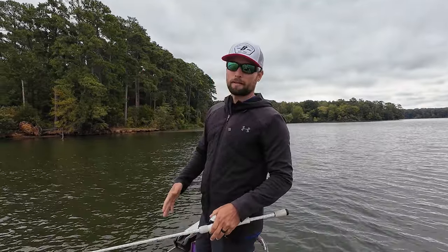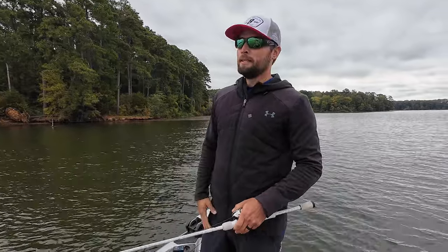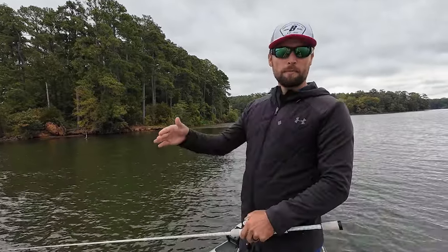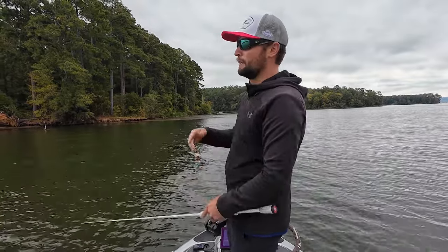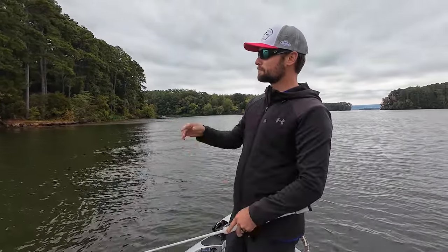It used to be when I would pick up a jerkbait — and this is how forward-facing sonar has just totally changed the game — I would always just automatically go 10 to 12 pound test, most of the time probably 10 pound. I just never really thought about it. At Douglas Lake for a BPT event, I was throwing to these brush piles I had found that were really shallow — tops were five or six feet, sitting in about 10 feet of water.